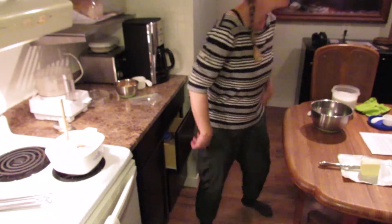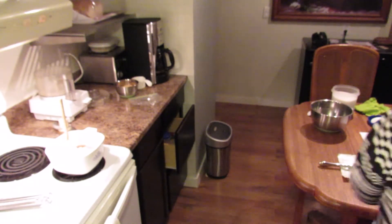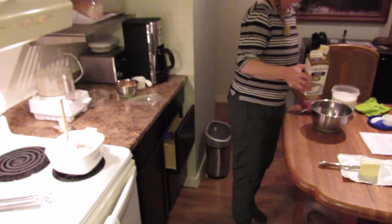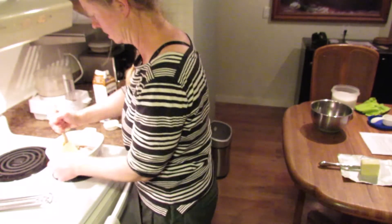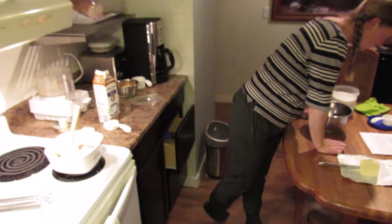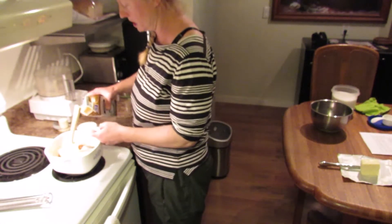And a quarter cup of whipping cream — except I'm gonna use coffee cream. 18%, not 35%. Over high heat. Daring.